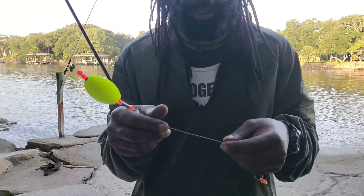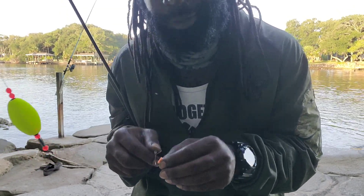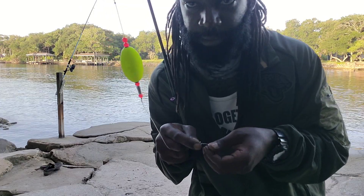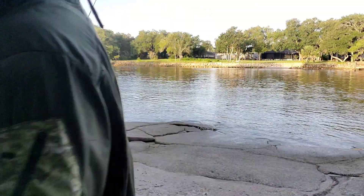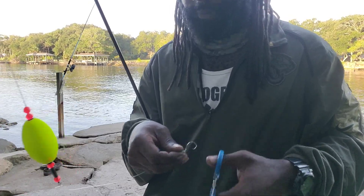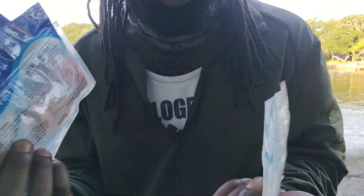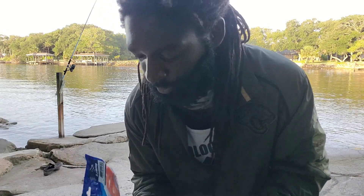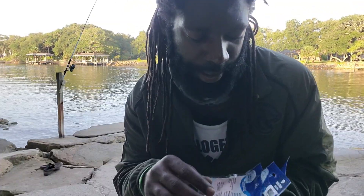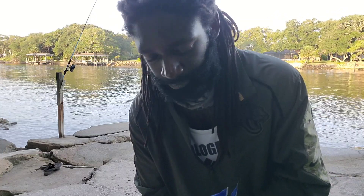I've got my popping cork and my leader line — 65 pound mono. Normally for mangrove snapper that's kind of a lot; they're honestly not that big, big enough to eat and keep but not where you need 65 pound. It's all I had so we're just going to use it. I'm going to throw on a piece of small dead shrimp, and I also like to use these Fish Bites. Fish Bites are artificial baits — this one mimics shrimp, sand flea, and crab.